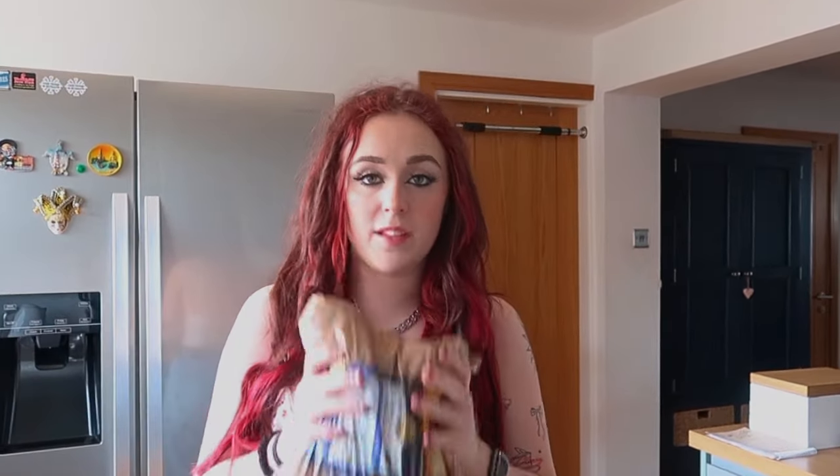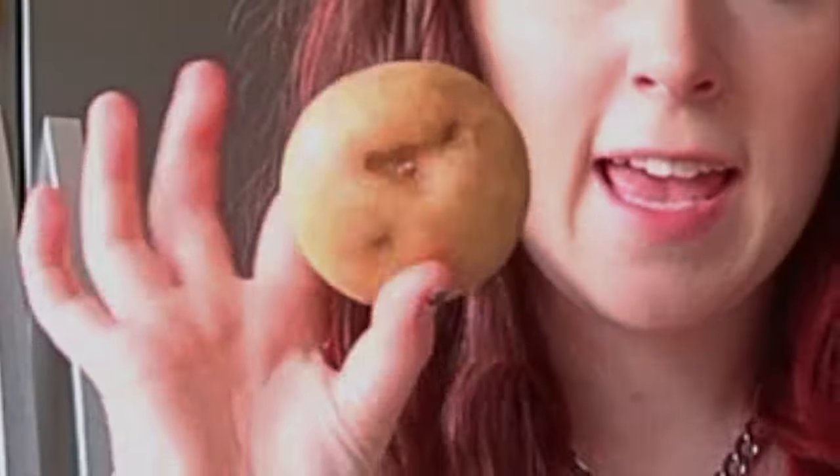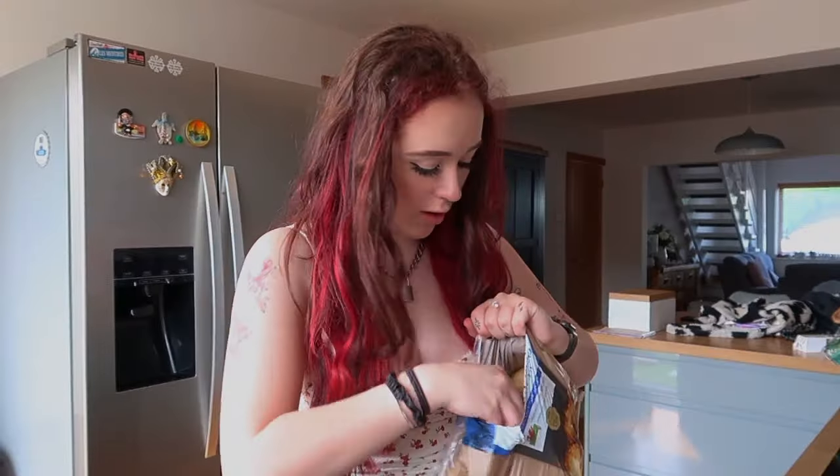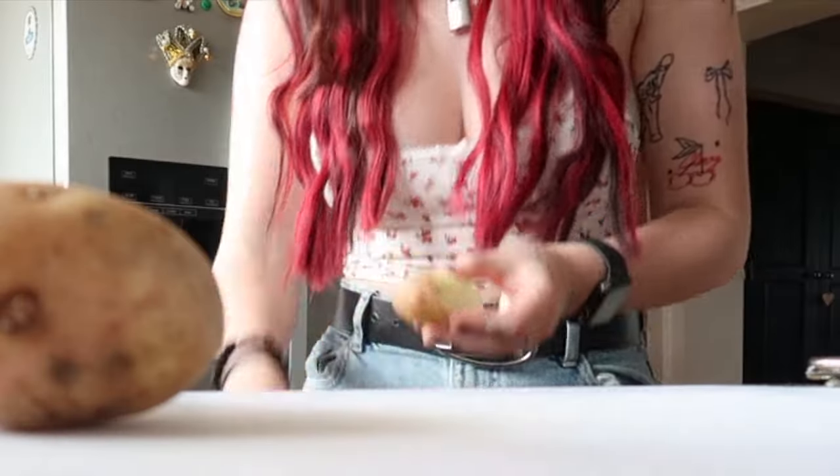I've got my potatoes and I need to take the skin off. I don't know how many I should cut — maybe like three. Either way, I bought a big bag of potatoes so I think I've got enough. I've suddenly just remembered why I always let my boyfriend do this because I'm not having a good time.